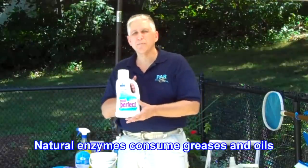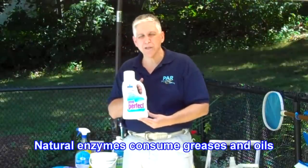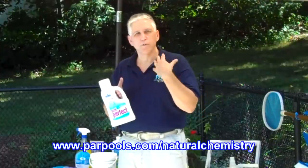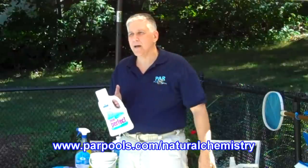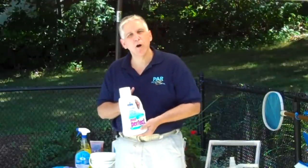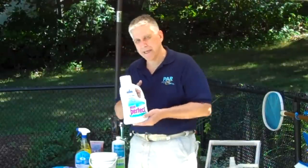Another way to help keep the pool itself clean is Natural Chemistry Pool Perfect. We love Pool Perfect because it contains natural enzymes specifically formulated for swimming pools. You pour a little bit in, and the natural enzymes eat up greases and oils that come from your body, from hairspray, sun tan lotions, and stuff drifting in off the air.